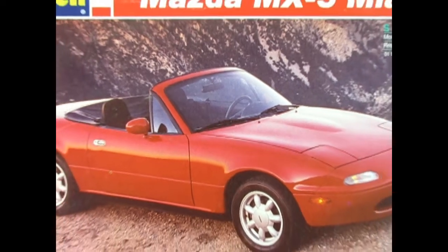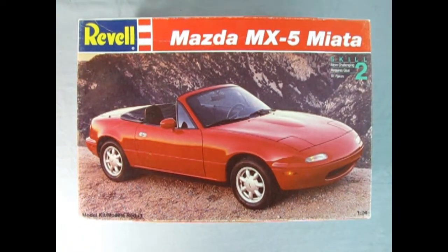We go all the way back to 1993 as we check out this really awesome Mazda MX-5 Miata from Revell. This is a skill level 2 kit, contains 91 pieces, and is molded in 1/24th scale.